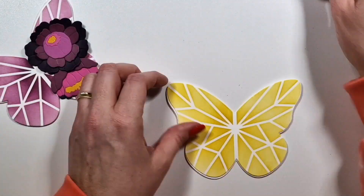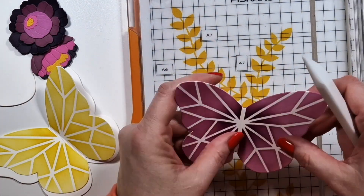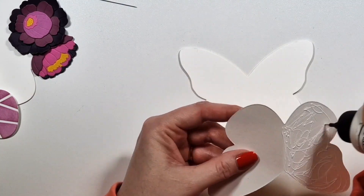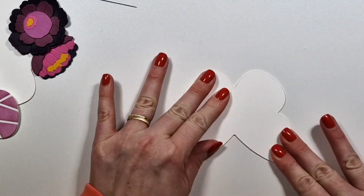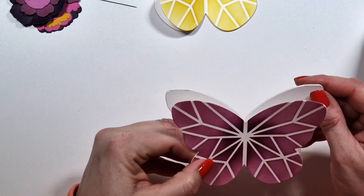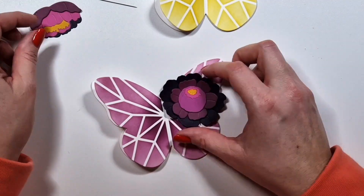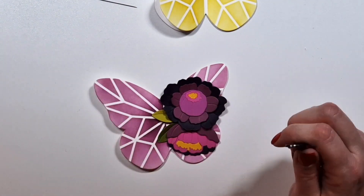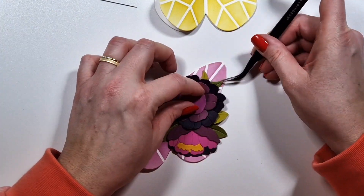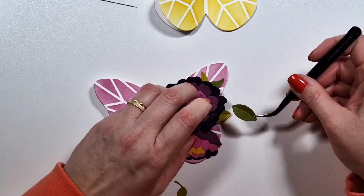I'm folding it in half and I'm going to glue down just the right side of the butterfly, because I'm going to add the flowers on that side. I wanted to have some movement on the left side, so I'm not attaching that flap or wing on that side. Then I'm just going to add two of these flowers and a bunch of leaves, and that's pretty much what I'm going to do with all six cards.